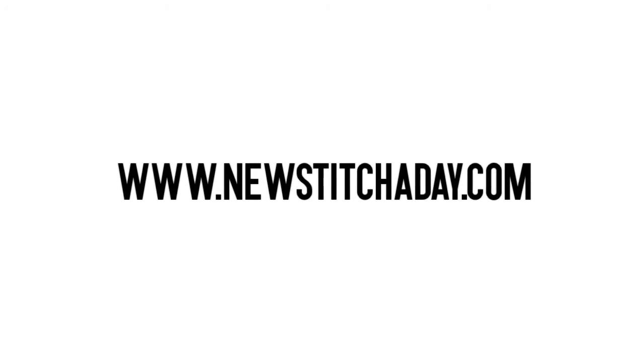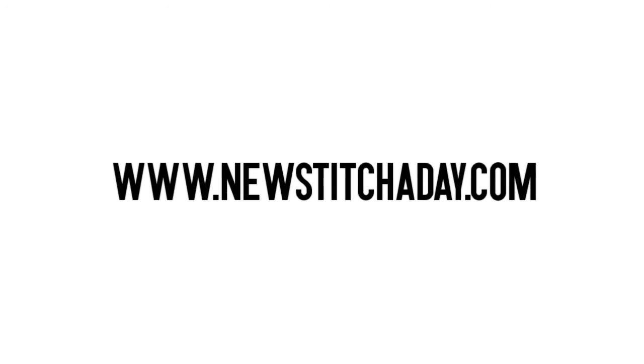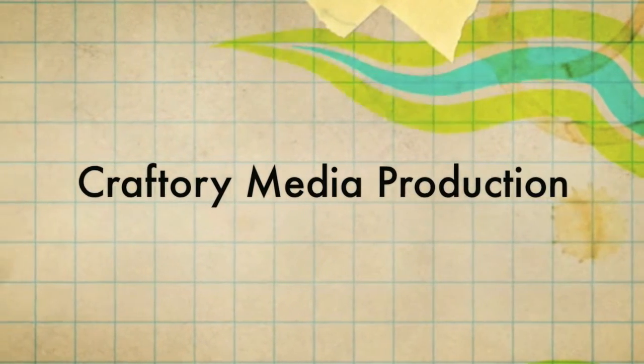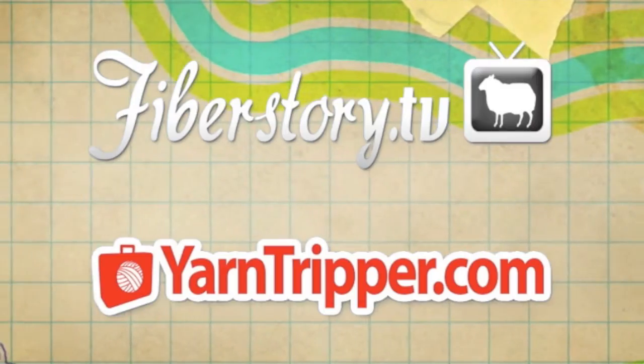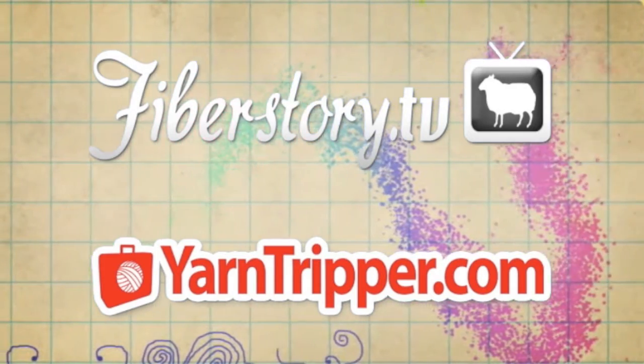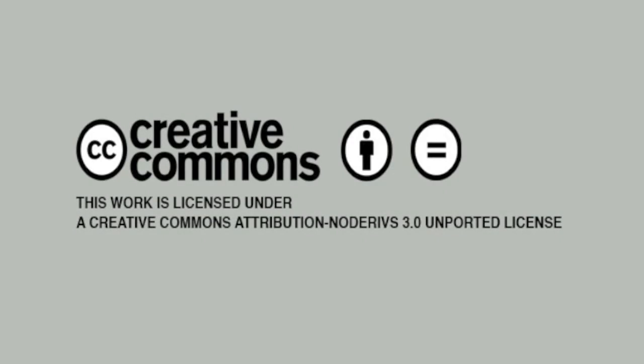Want more New Stitch A Day? Check out our website at newstitchaday.com. New Stitch A Day is a Craftery Media production. Check out our other shows at FiberStory.tv and yarntripper.com. This video is licensed under a Creative Commons Attribution No Derivatives 3.0 unported license, which means use it on your website, put it in your patterns, but please don't change anything.